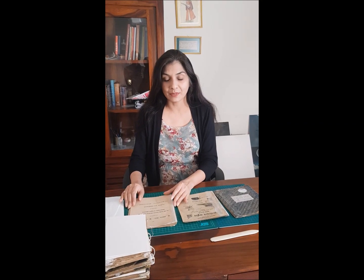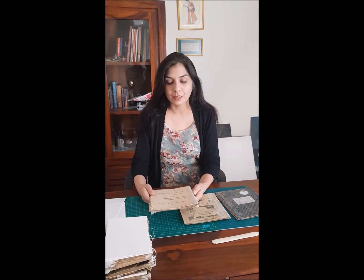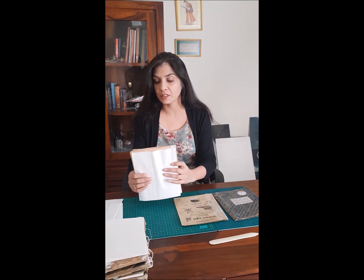Hi, I'm Navita Jaspal. We have just finished the curative treatment of this very old book from 1905. We have done treatment on each and every page of this book — the holes, tears, and whatever damages were present there.